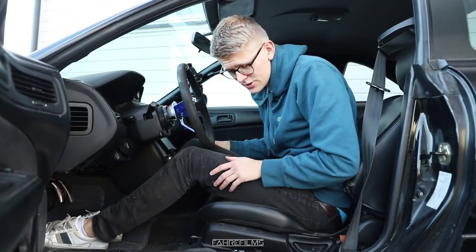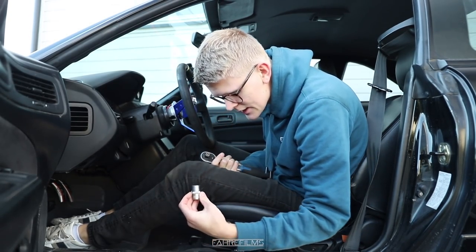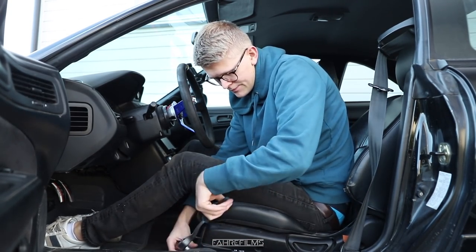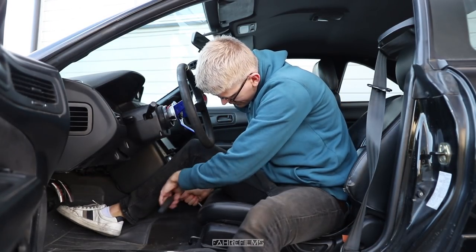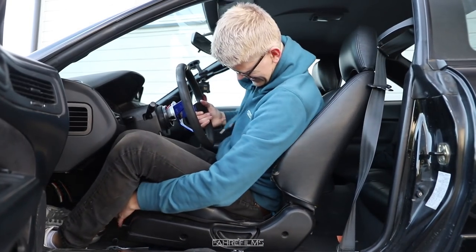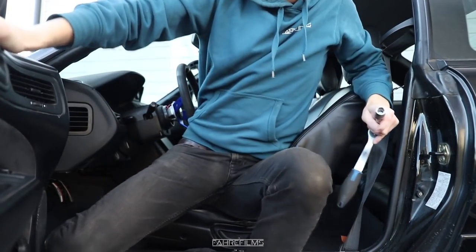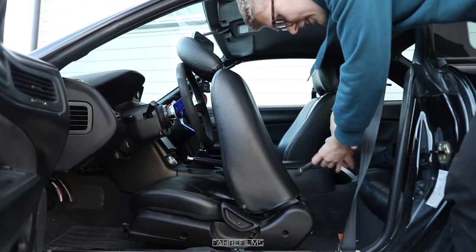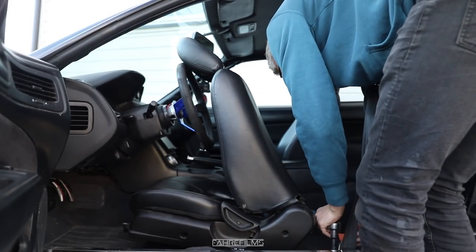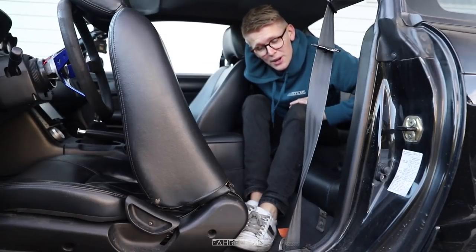So now it's time to just unbolt these four bolts, that should be it, then disconnect some wiring. It's 14 mil, that's what it is. There we go, that's the front. Now we just take the seat all the way like that and then we do these ones in the back. Quite simple. Now comes the fun part - unplugging whatever's under here.